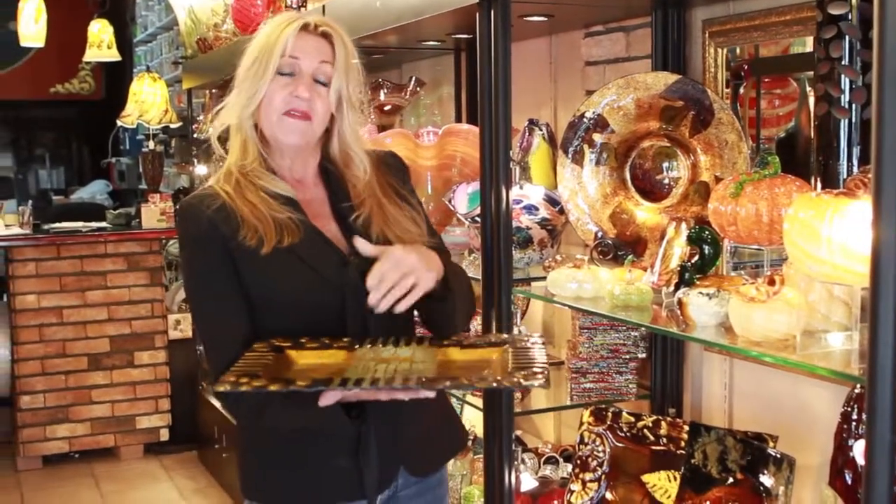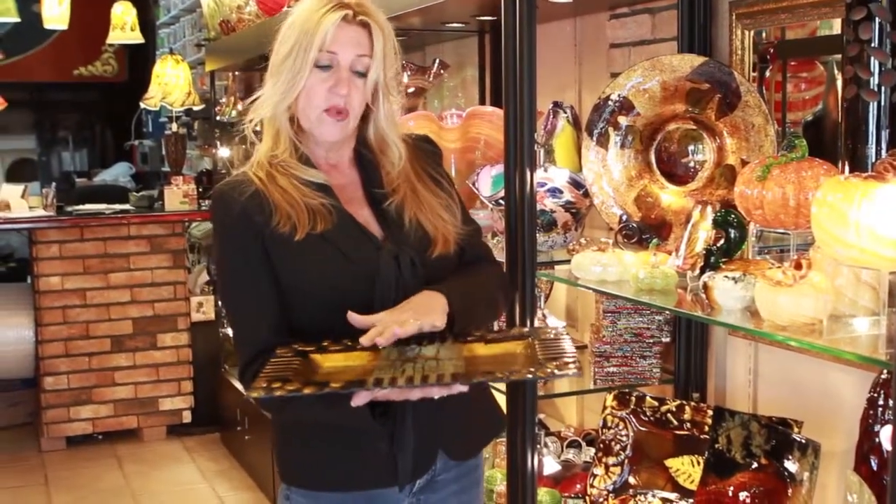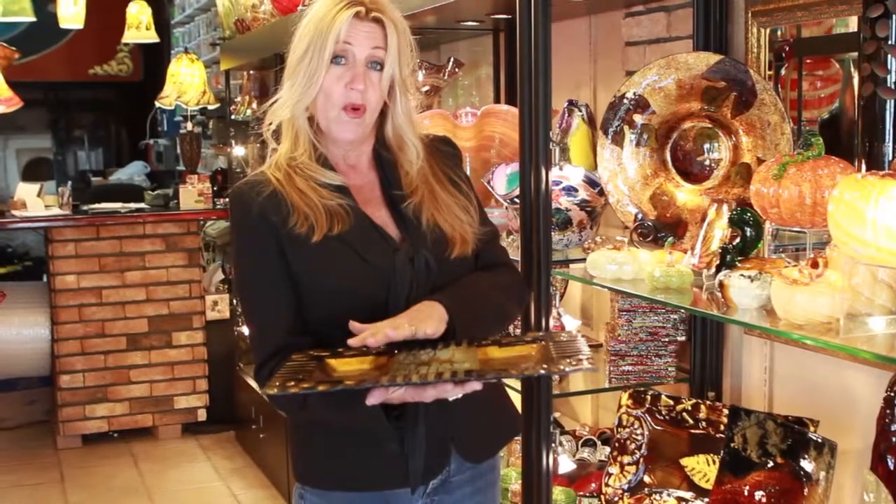This is when the artist takes a flat piece of glass and puts it over a ceramic mold in a cold oven, then turns up the temperature and the glass slumps to the shape of the mold.